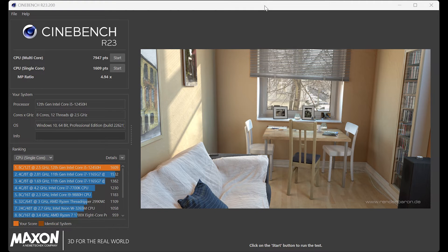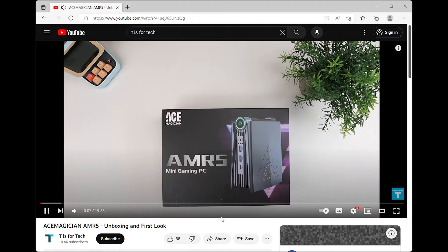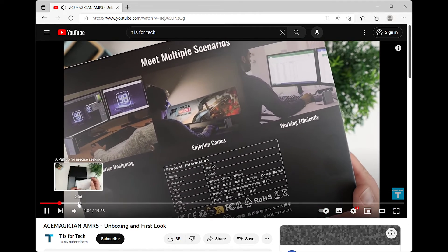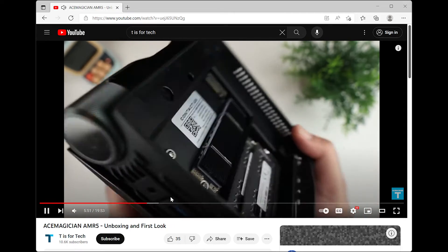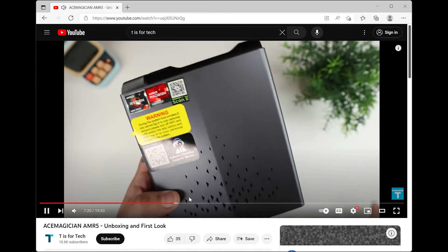The last benchmark I ran was Cinebench. The CPU multi-core score was 7,947, the single-core score was 1,609, and the ratio was 4.94. I also did some streaming testing — I only streamed my own YouTube video to avoid a copyright strike. As you can see, it works fine. Any delays you see are just from clicking around in the timeline and the audio not being completely synced with the screen recorder.